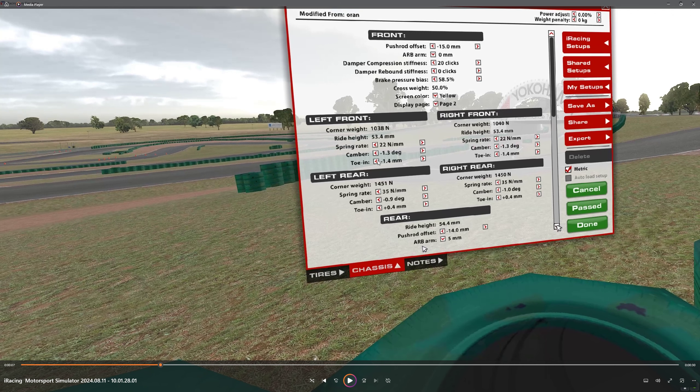Toe in is 1.4 on both sides — that's to increase the turn in and increase the braking efficiency. That helps get your braking better and the turn in better, because you do need a lot of turn in on this track. In the rear, again spring rate is as low as they go.